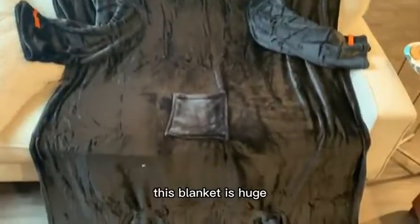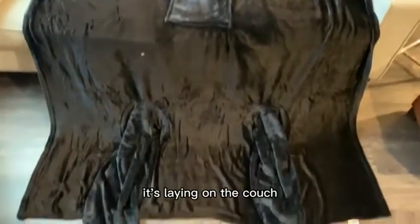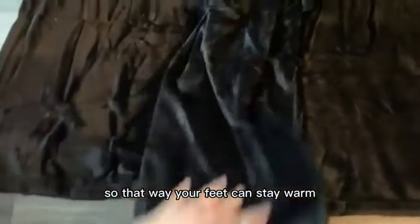This blanket is huge. You can see here it's laying on the couch. It has feet pockets on the bottom and they're sewn in so that your feet can stay warm, and the blanket is just so soft.